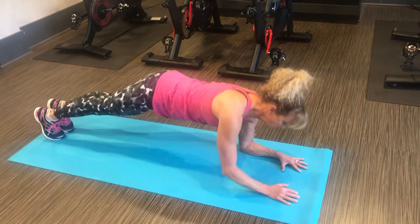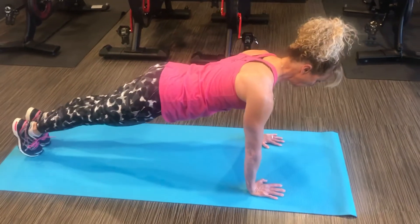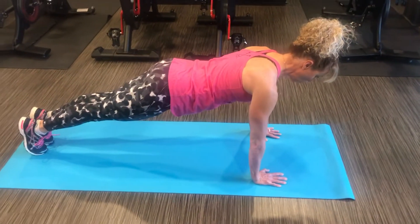If you're ready for more advanced, you can come on your hands, stomach in tight, and hold.